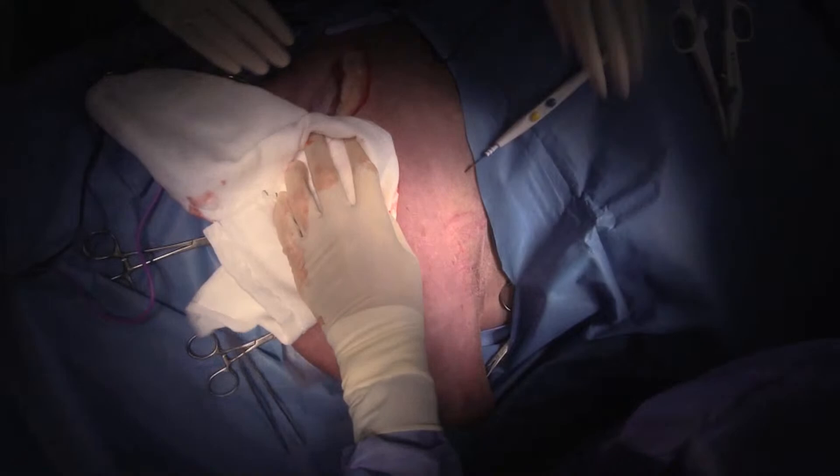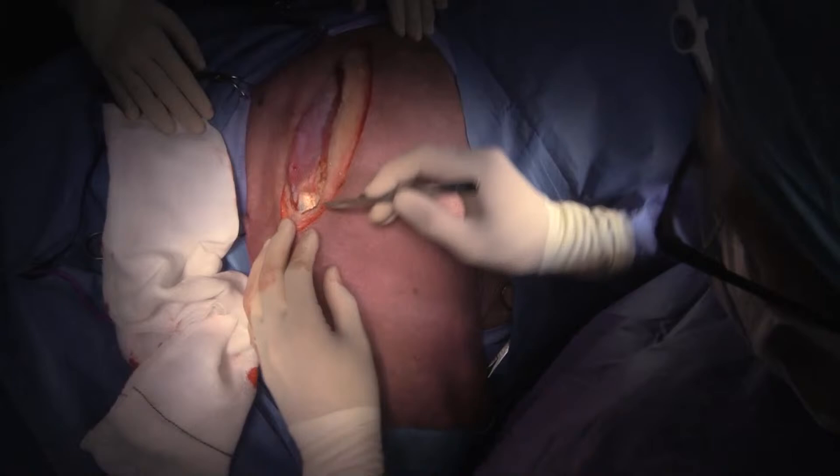Other complications of limb salvage surgery include recurrence of the tumor, infection, and biomechanical failure of the repair. So now I'm coming around caudally here.